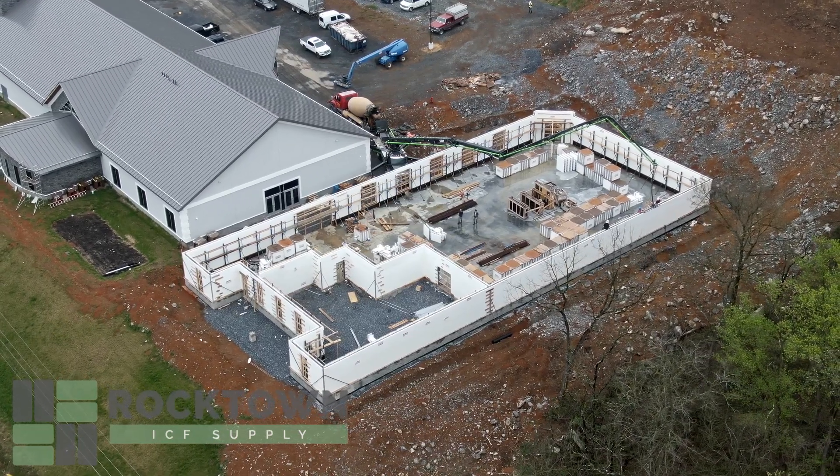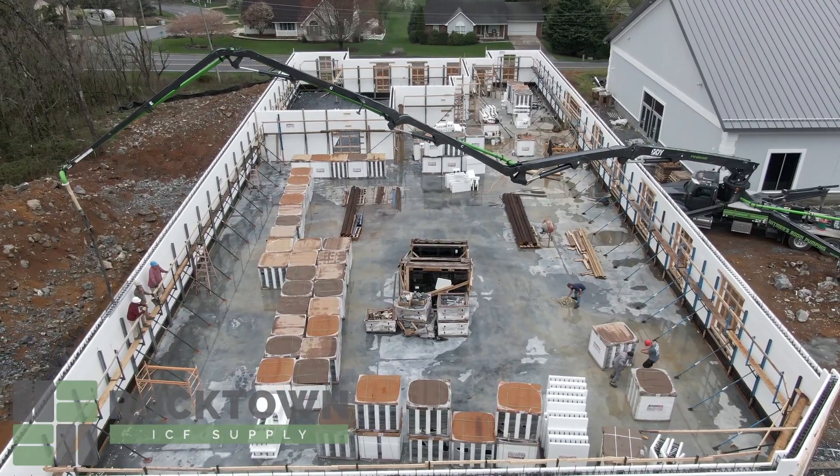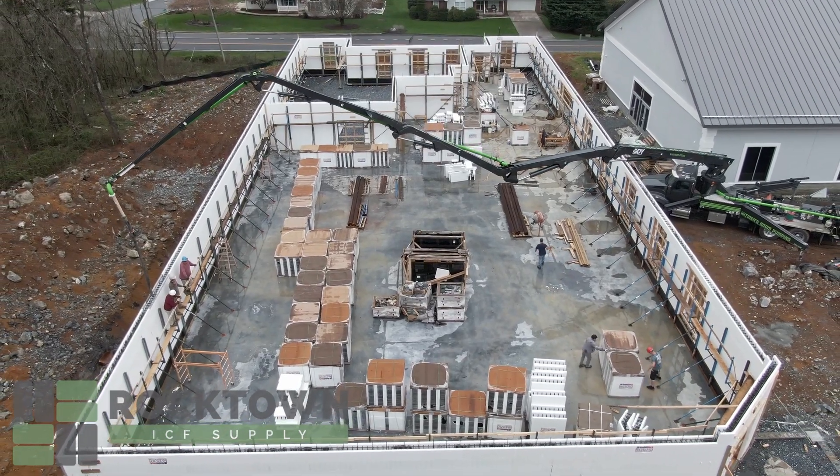Hello, this is Steve Hofstetter once again at the Slavic Church in Harrisonburg, Virginia, where we are pouring concrete today.